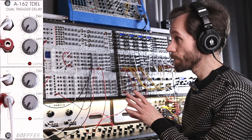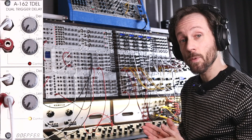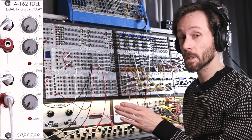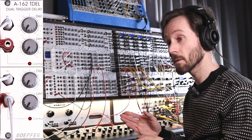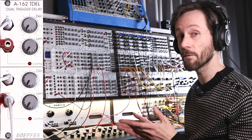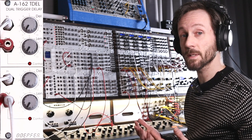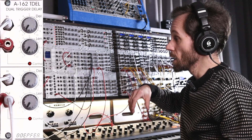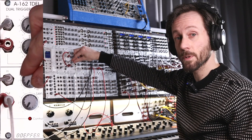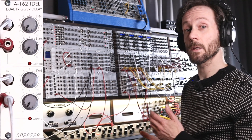So I've got this rhythm going — it's a hi-hat rhythm, very straight right now. It has eight steps: the first goes directly, the second via the trigger delay, the third directly, the fourth via trigger delay, fifth directly, and so on — eight steps of 16th notes. Now it's very straight, and when I induce the delay, you get a swing.